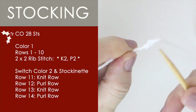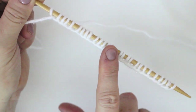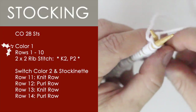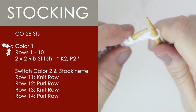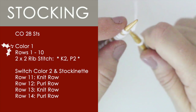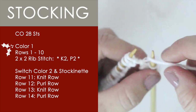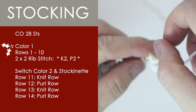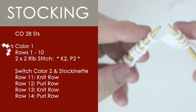So to begin, we are going to cast on 28 stitches. I'm calling color 1 — that's my white yarn here. For the first 10 rows, we are simply knitting in the 2x2 rib stitch, and that is knit 2, purl 2. You just keep doing knit 2, purl 2 all the way down the row, and you're doing that for 10 whole rows.